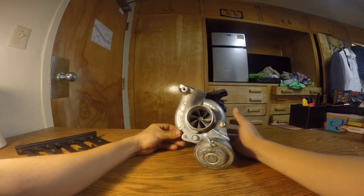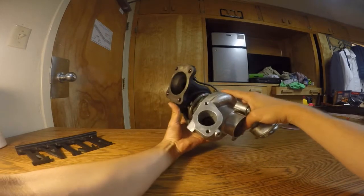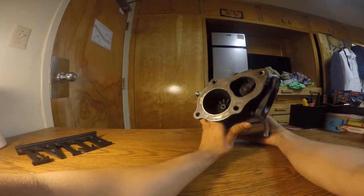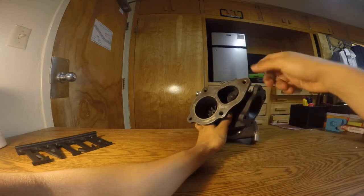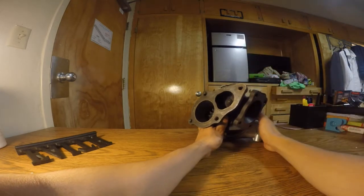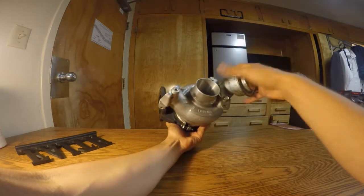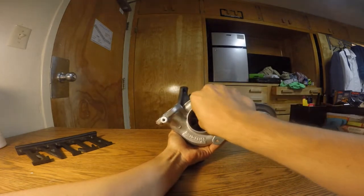Everything looks good — no stripped bolts, no cracks on the housing. This is the nickel hot side, so it's more resistant to cracking from all the heat. This thing flows — oh my goodness, look at that. I don't think we have any shaft play either.